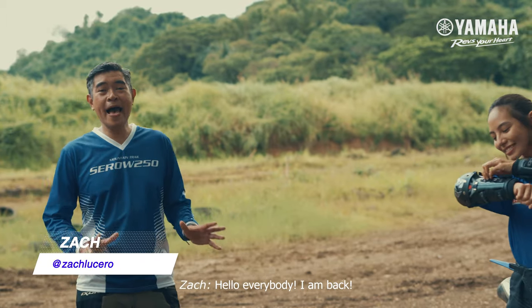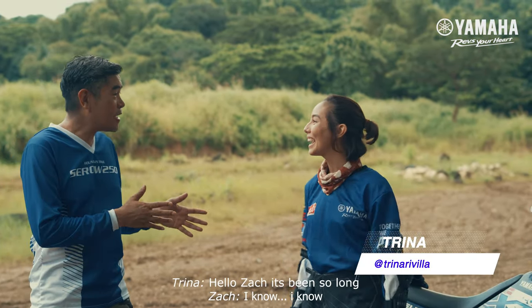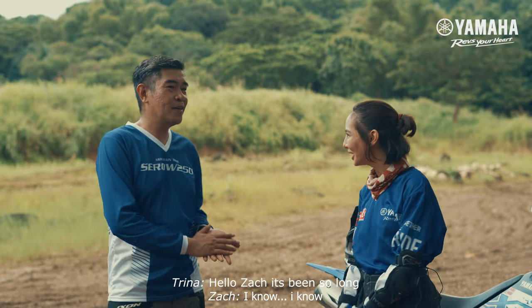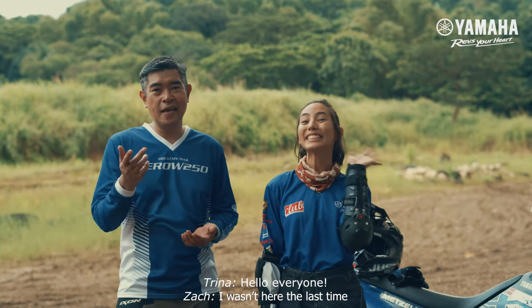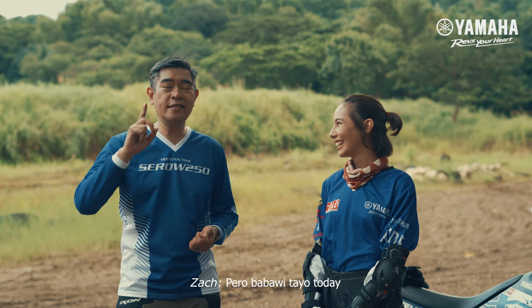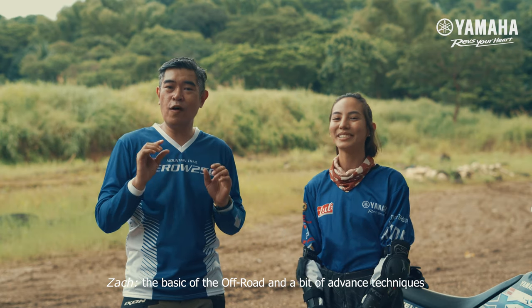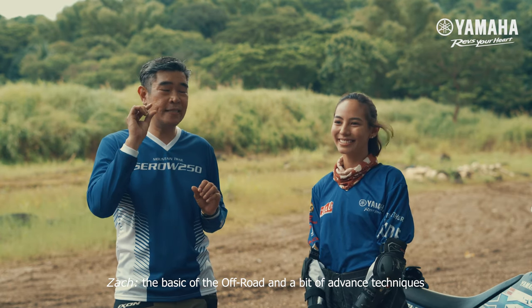Hello everybody! I am back and we are here at KRBMX Speedway and I am with Trina. Hello Zach! It's been so long! Hello everyone! I wasn't here the last time. But let's get started today. It's going to be a very special episode. We are going to cover the basics of off-road and a bit of the advanced techniques.